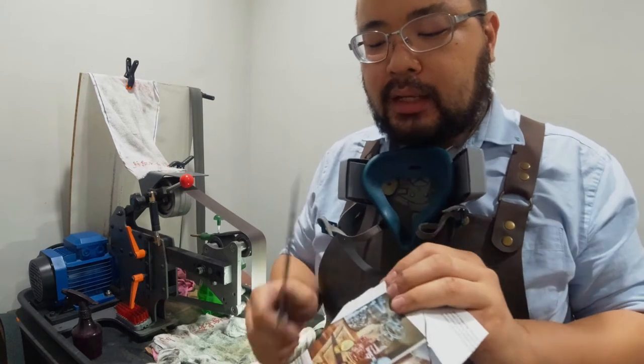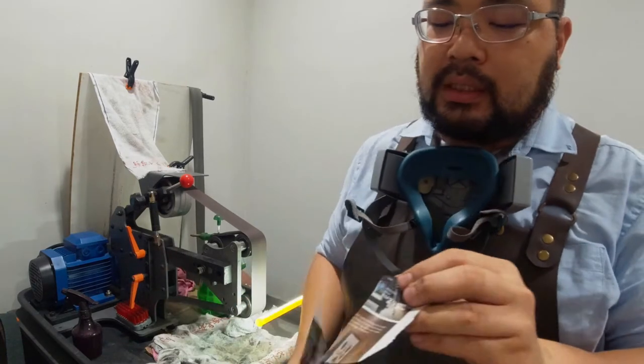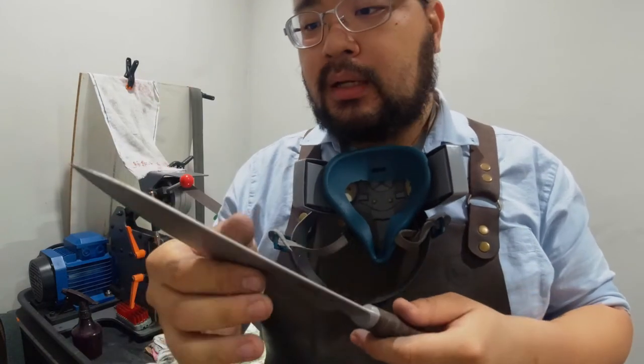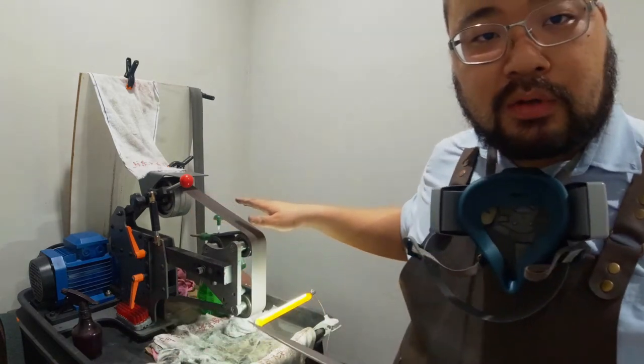This is just a start — we just gave it a profile. Next, what we're going to do is tape it up and hand sharpen it. You saw that I put my hand on the belt at the beginning of this grinding segment.